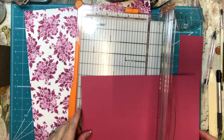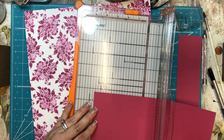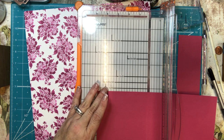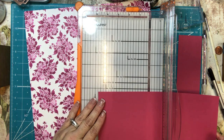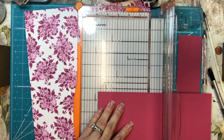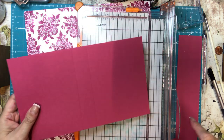Then I'm going to score four and three quarters inches in from each side — four and three quarters because the card is four and a quarter, so four and three quarters on both sides. That'll give us a nice spine of an inch and a quarter.